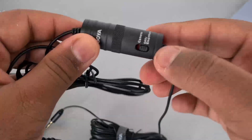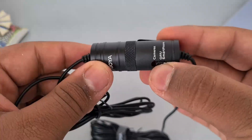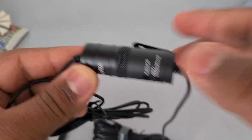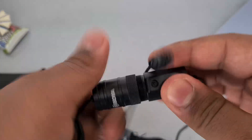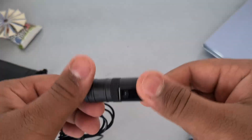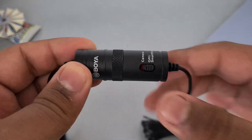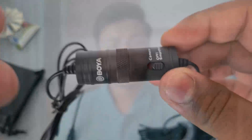On this part of the body you have an on/off switch. When using on a DSLR or camera you can put it on camera mode, and while using on a smartphone you can put it on the off/smartphone mode. This is also where you put the battery inside. While using the microphone you will not have to change the battery for at least 8 to 10 months, based on reviews I have seen.